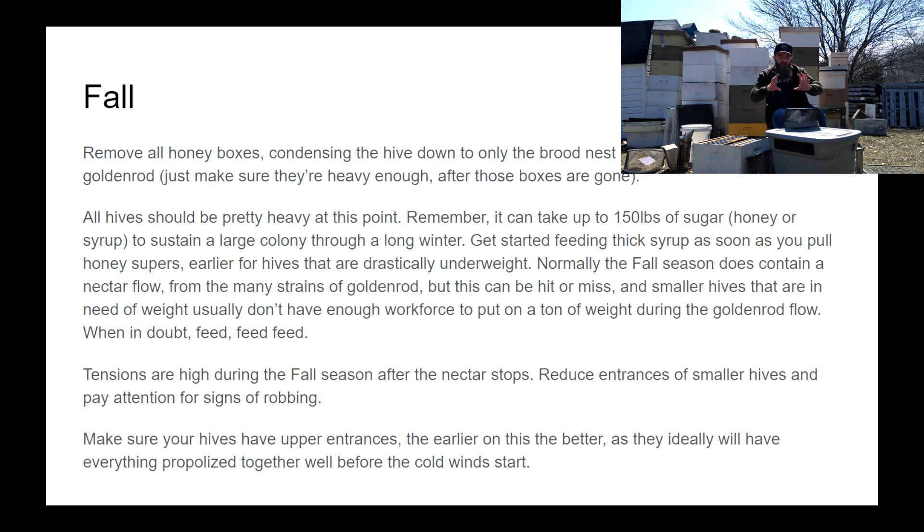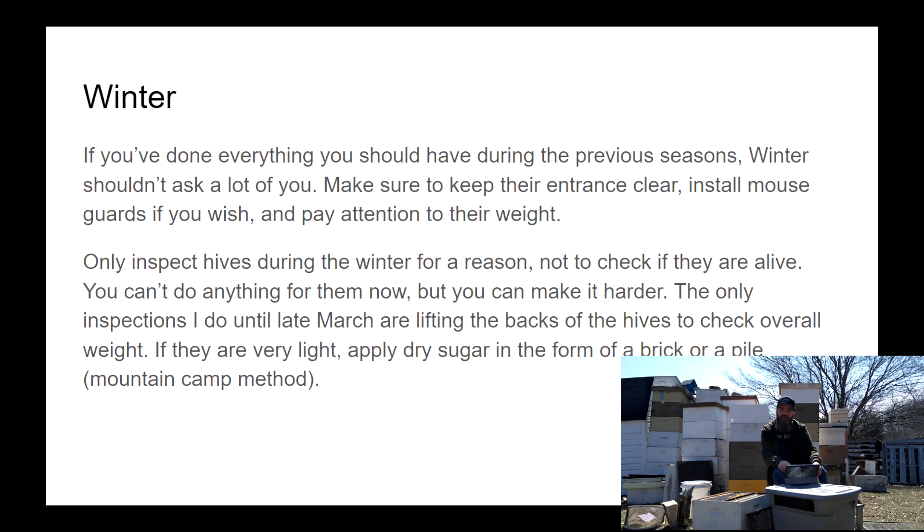If you've followed all the advice and watched all the videos, then in winter you really shouldn't have to do anything for your bees. You made sure they were happy, heavy, and healthy. Happy means no large cracks, a nice sunlit spot, and a good windbreak. Heavy means at least 90 pounds of honey. Healthy means all the bees going into winter were developed in a mite-free, low-disease environment. If you hit all three H's — happy, heavy, and healthy — there's really nothing you should have to do throughout the winter.